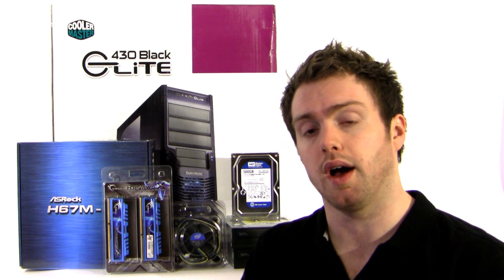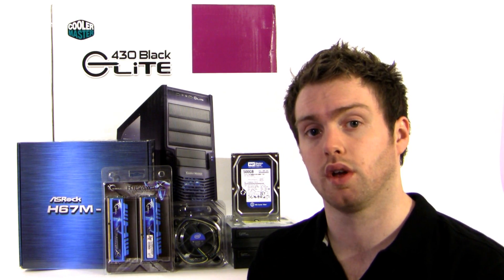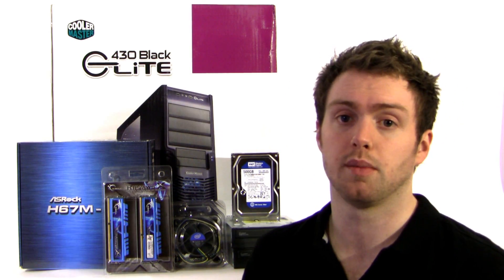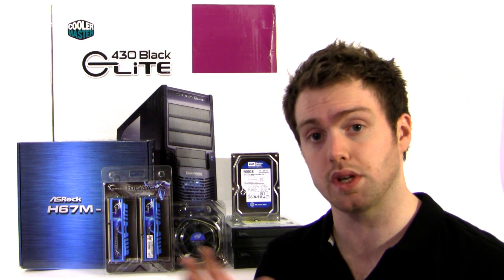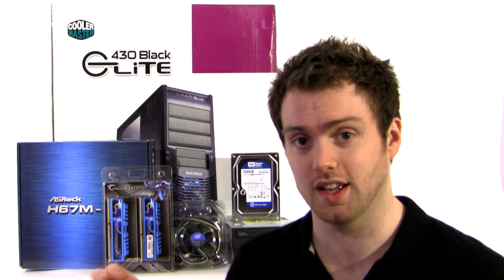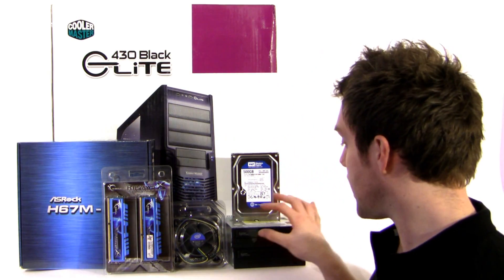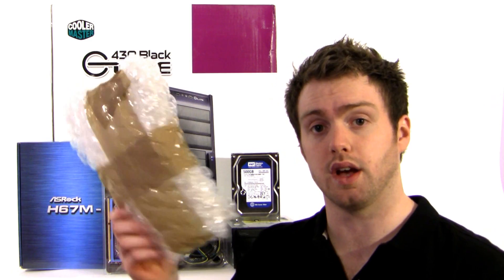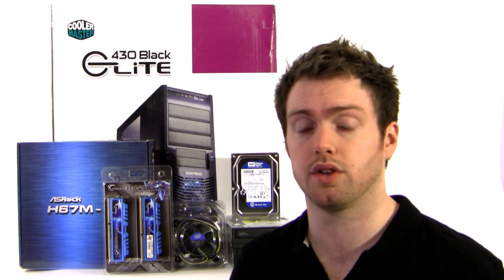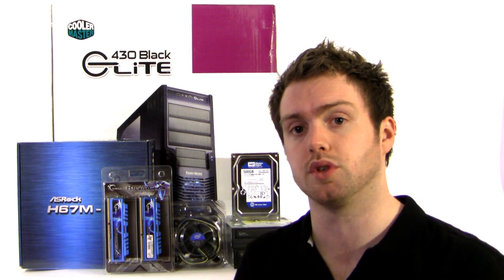We're basing an entry level machine on the Sandy Bridge platform for under £500. All this kit was bought from Overclockers UK. As a forum member I get free delivery including next day delivery, so I was very happy when it arrived next day. The optical drives and hard drive came in double bubble wrap to protect them in transit, so the packaging was very good — free next day delivery, fantastic. Big thumbs up to Overclockers for that.